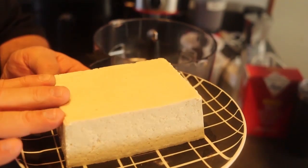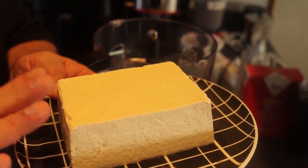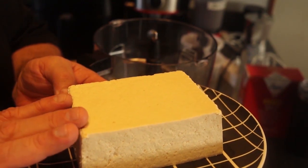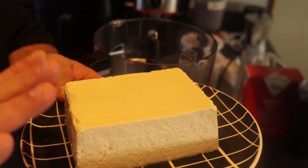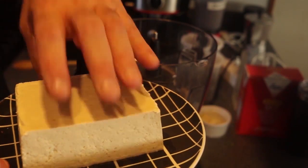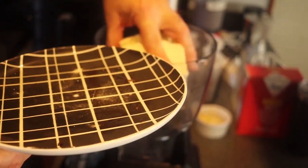I'm starting with tofu. This is not silken tofu — silken tofu is very soft, and I find it's too soft and watery. I'm using firm tofu, not extra firm, just firm. Right into the food processor.